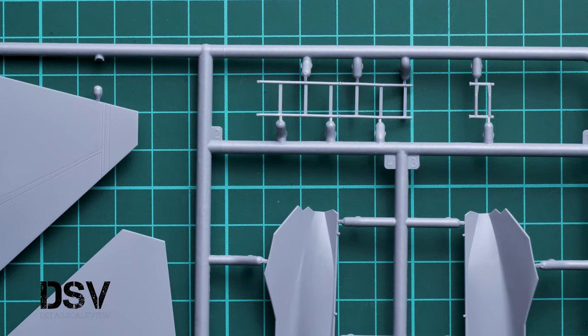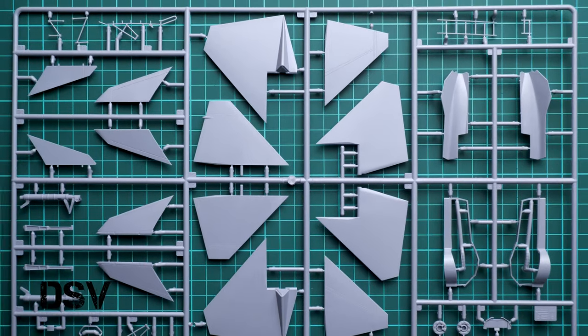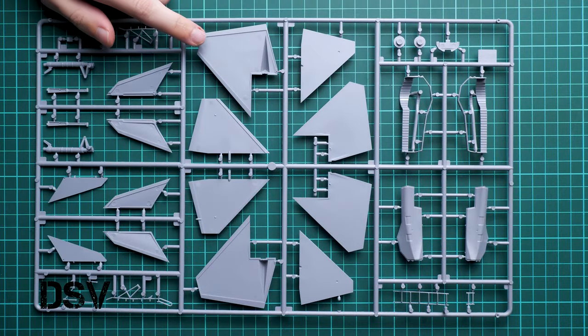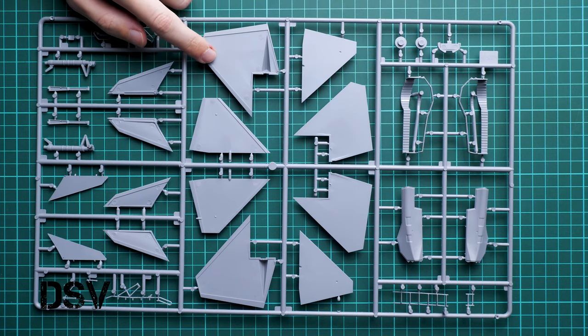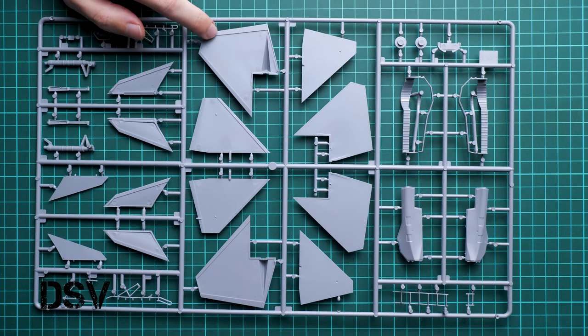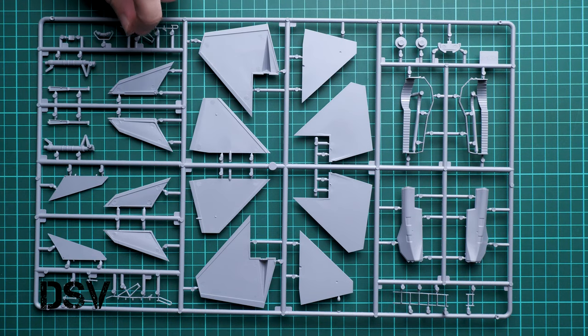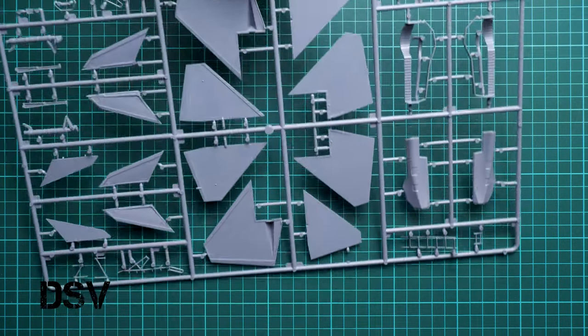Here we go with the ejection seat details for the cockpit, which will be placed with the pilot on your aircraft. If you flip it over inside, you can notice that we have the same design as on the main wing — the leading edges and trailing edges serve as guiding elements, hiding the joint line between the two parts. This is quite cool design because it helps you achieve a nice-looking aircraft without spending time sanding.